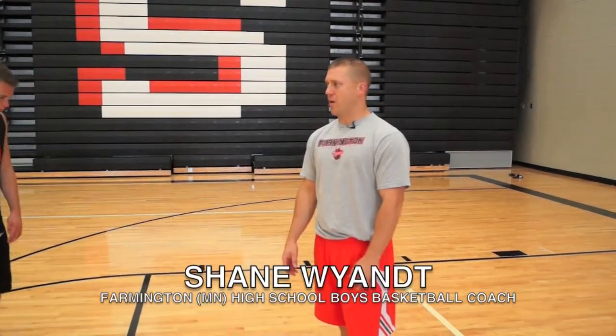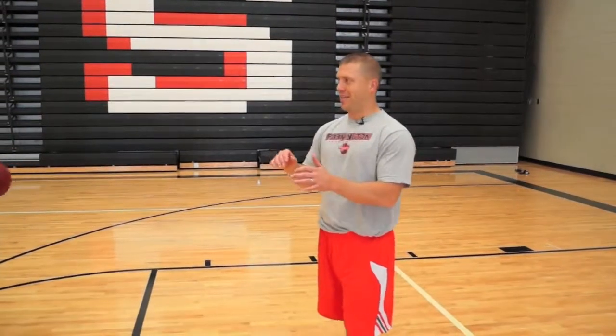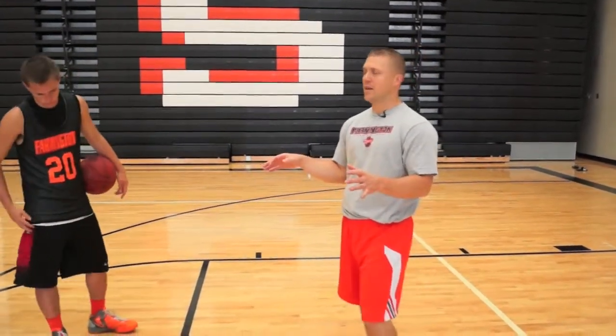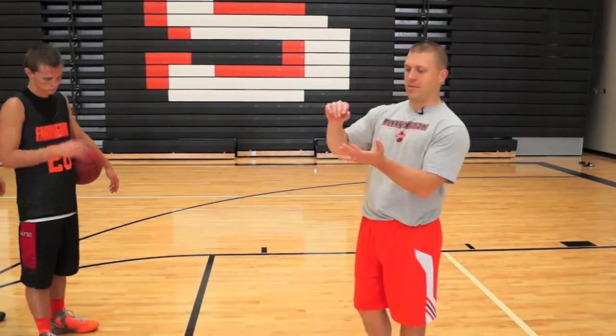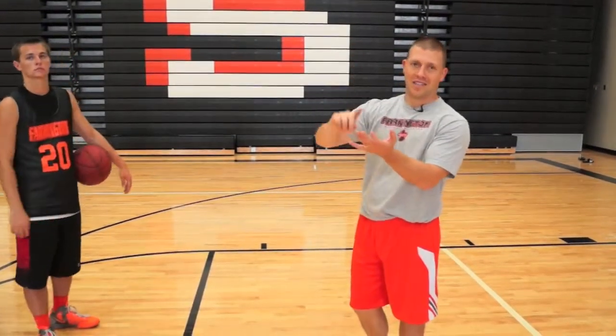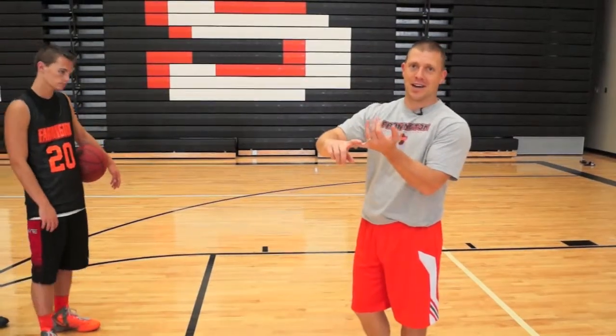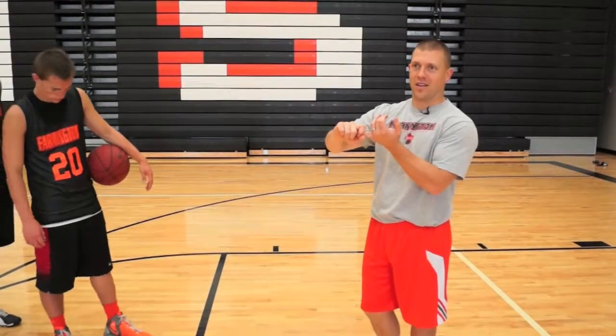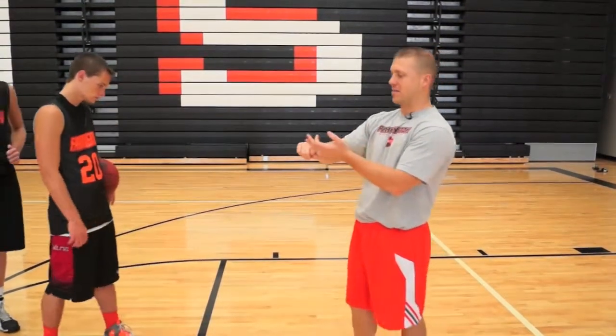We're going to do a little fundamentals drill here, a three-man drill. This is a progression drill, so you can make it as short or as long as you want. The longer version will basically work on the lost art of jump stops. I don't think kids are good enough at doing jump stops anymore, and it's a tool that's very important in basketball.